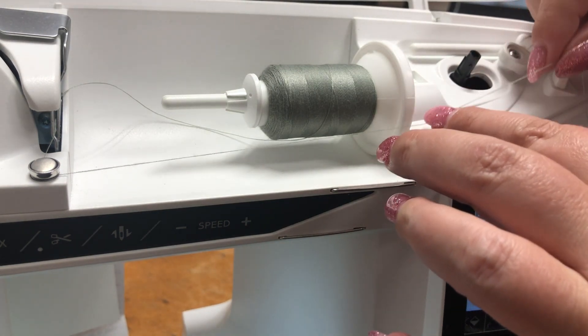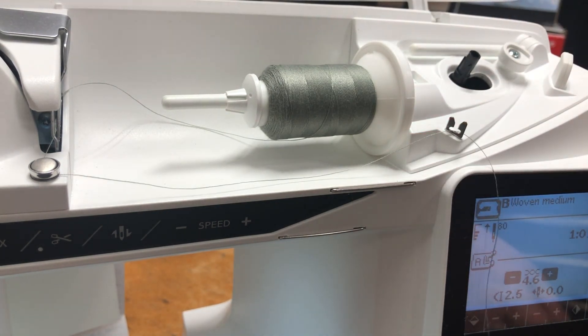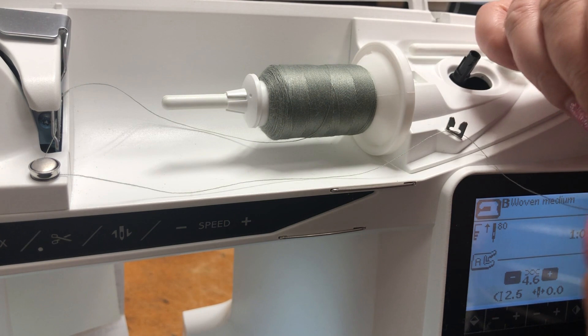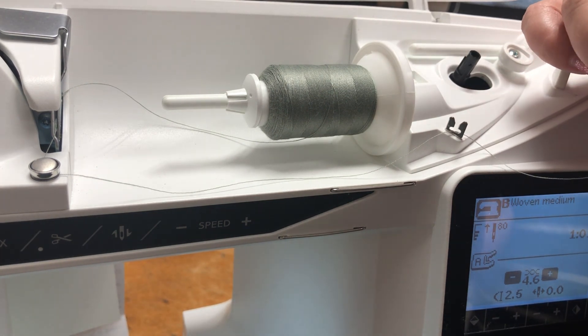Very important — she threaded around this little button that provides the tension on your bobbin thread when winding. So it's very important to hear that click and get it under there. Sometimes we're quick and we just think we're in there when we're really not.